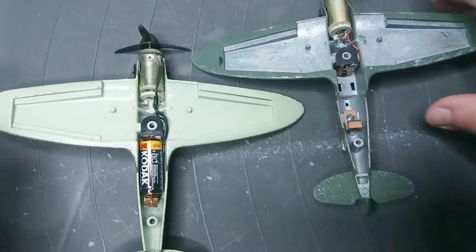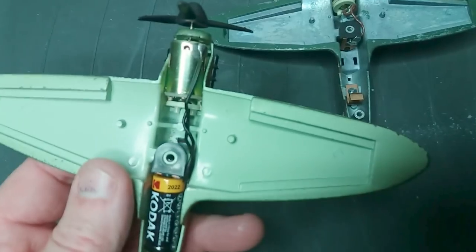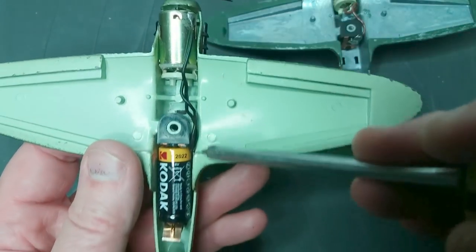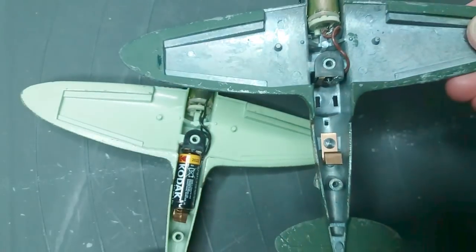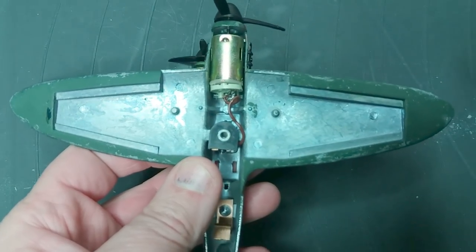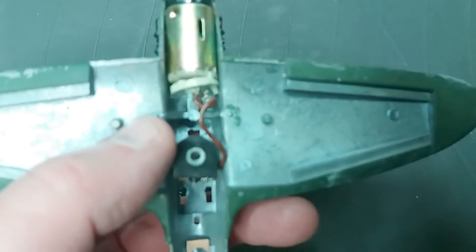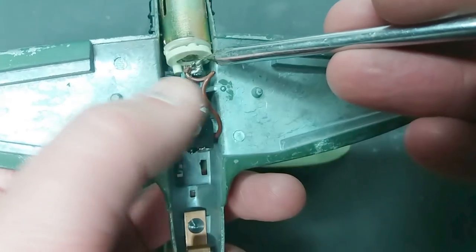Here you can see the difference in wiring between the two planes. On the pre-built model there's an extra wire that goes from the motor to the battery to make the circuit. I think the reason is that on the pre-built model the casting is painted, so it's insulated and you can't make a circuit through the body of the aircraft. On the kit-built ones they assumed no one would paint the inside, and that a connection would still be made when the two halves are clamped together.